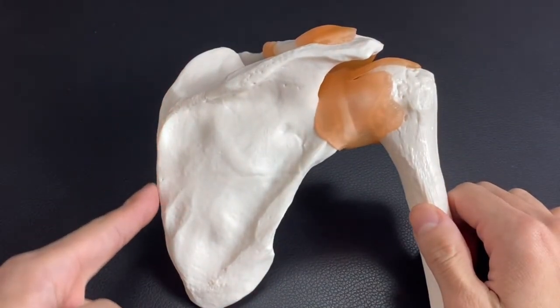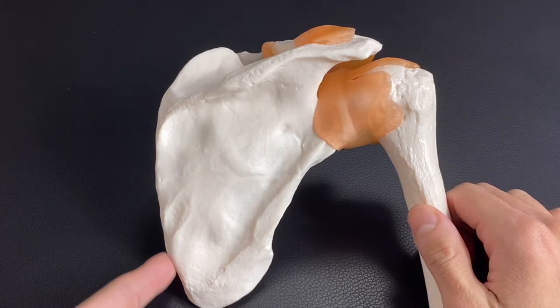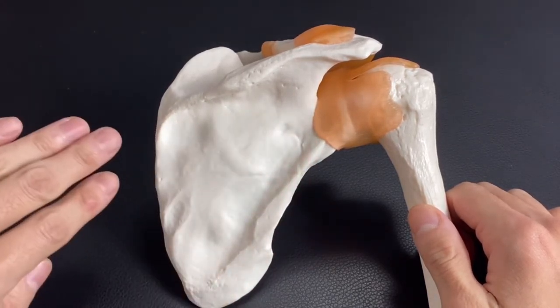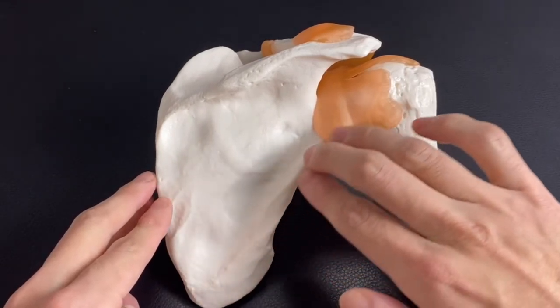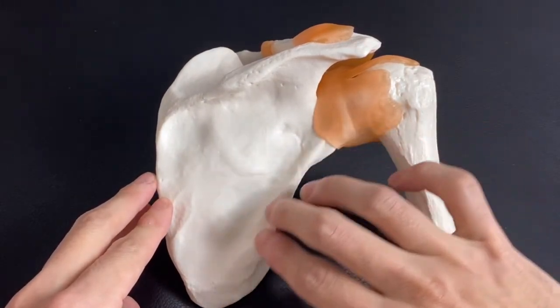The first thing is the medial border of the scapula. This side is medial — inside. And this is the lateral border of the scapula.